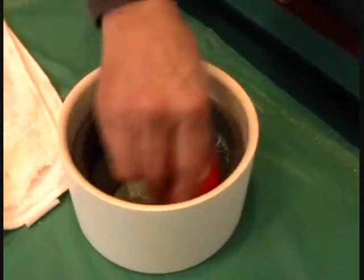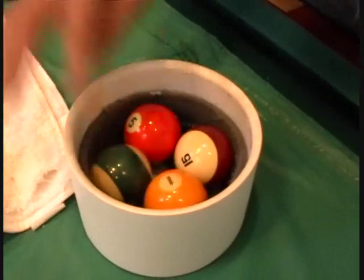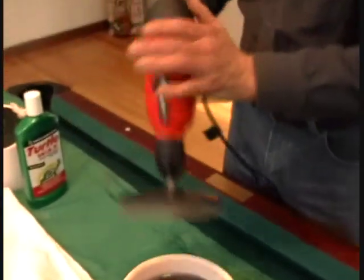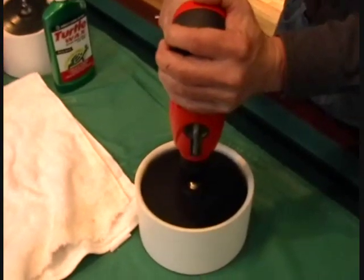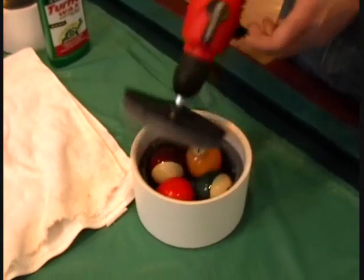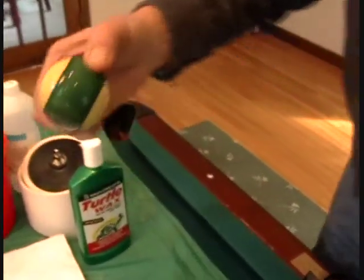As the balls travel around, they will spread it out, and you'll have just about the right amount of film. As you can see, it's not too thick, not too thin.